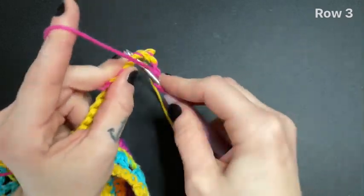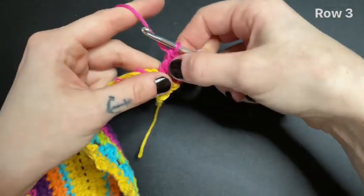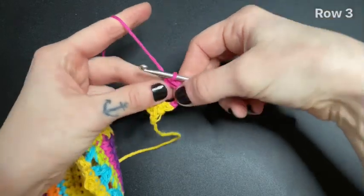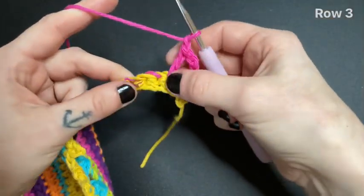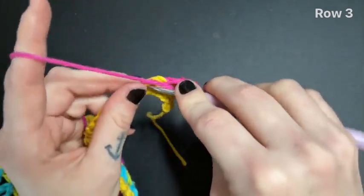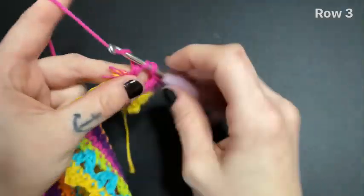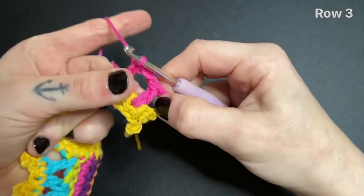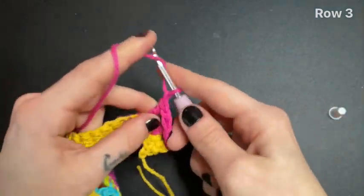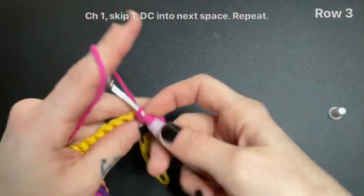We're going to skip one space and double crochet into the space after that. This is going to give you your double crochet chain space — it should look something like a little square. Next, chain one, skip a space, and then double crochet into the space after that. Again, chain one, skip a space, and then double crochet into the space after that. You're going to repeat this pattern all the way down for the rest of this row until you reach the end.